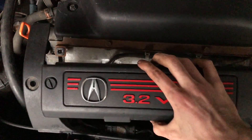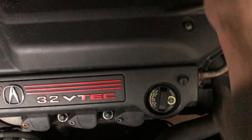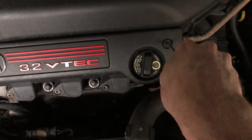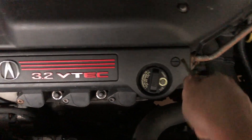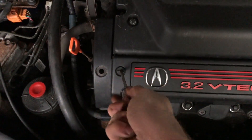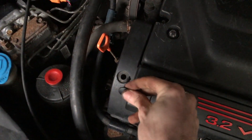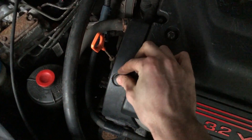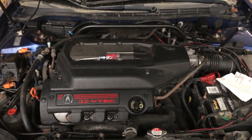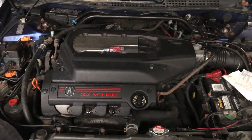Last but not least, we can put this piece of trim back on. Take our screwdriver — righty-tighty — and the little pin, and we are all finished! Thank you guys so much for watching, I hope this video was helpful for you today.